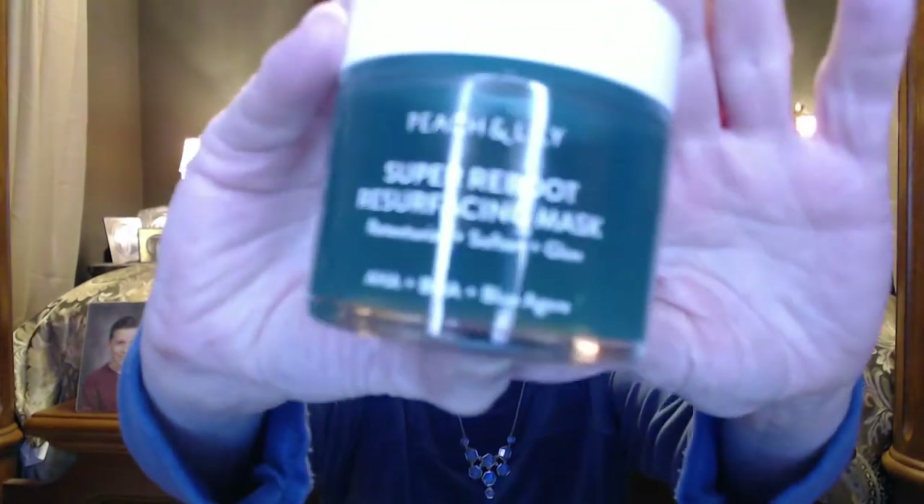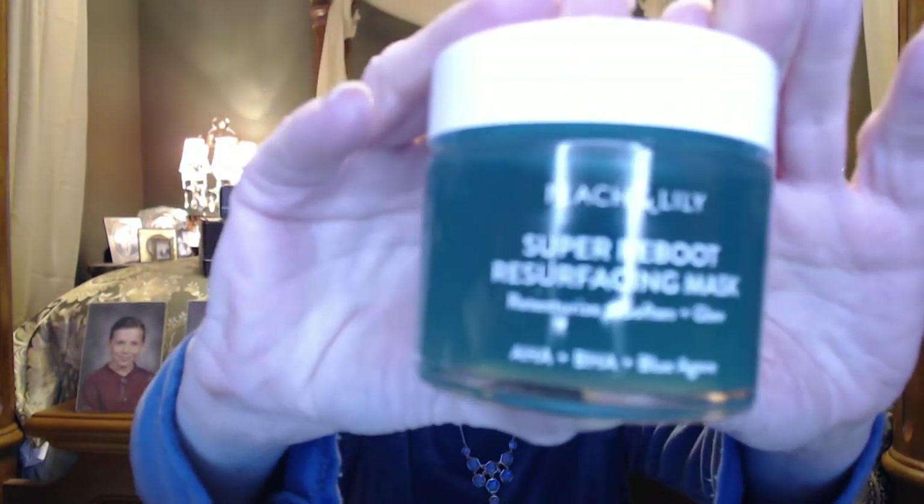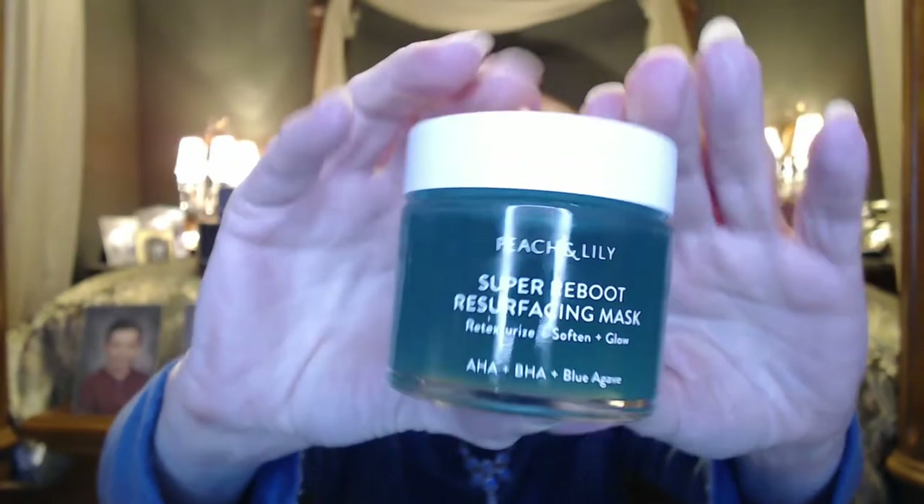I thought I would start at the lowest level, and actually this is a new one for me. I got it at Ulta — this is the Peach and Lily Super Reboot Resurfacing Mask. It's kind of like the consistency — I don't know if you can see it just kind of glowing right here — but it's like the consistency of jello that's not quite ready yet.